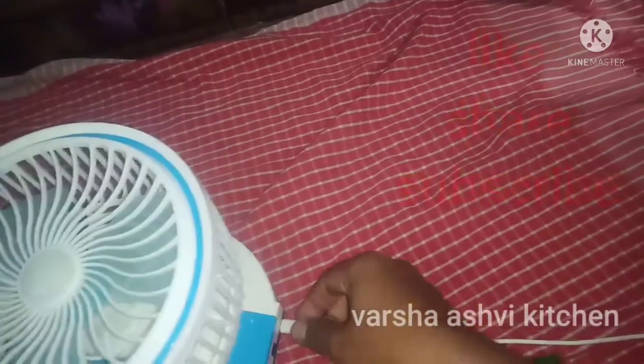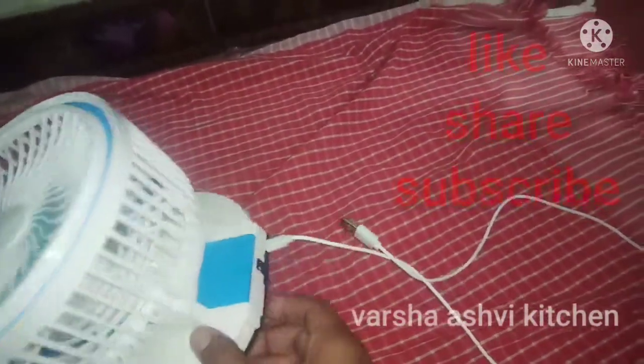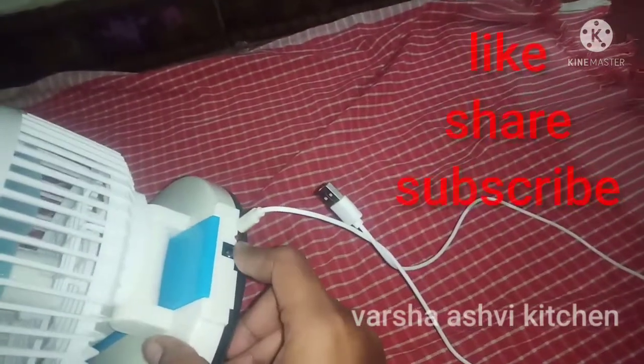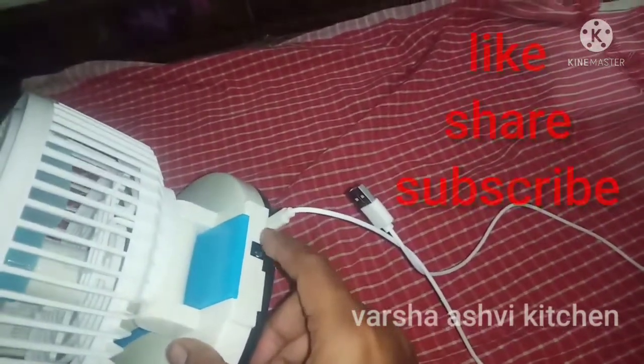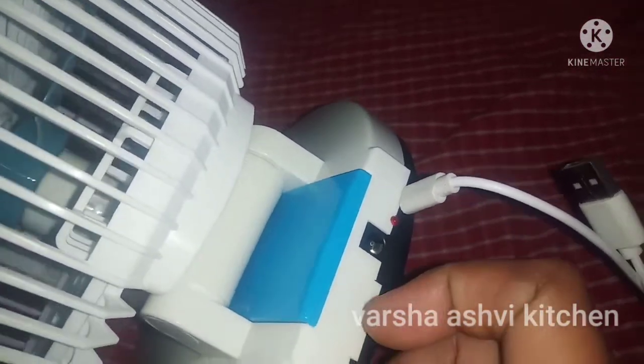We can have a USB connector. So we can have a charger. When we have a charger, we can have a red light. That is why we have the charger. If we have the charger, we can have a signal. When we have a charger, we can have a pin connection.